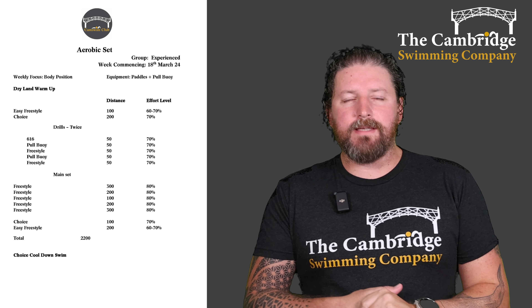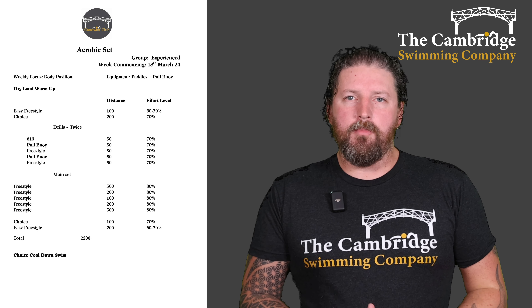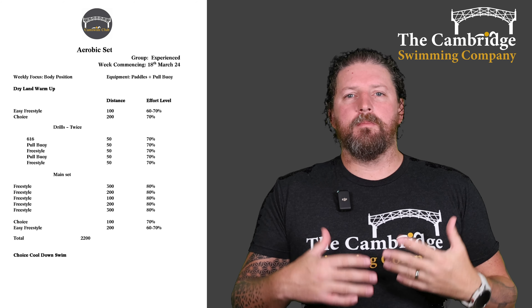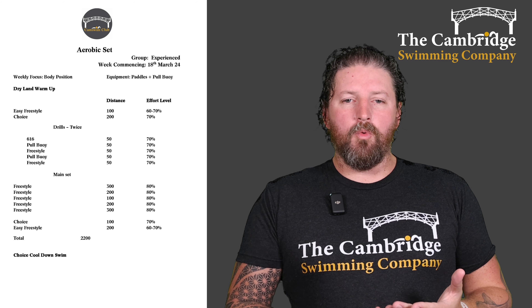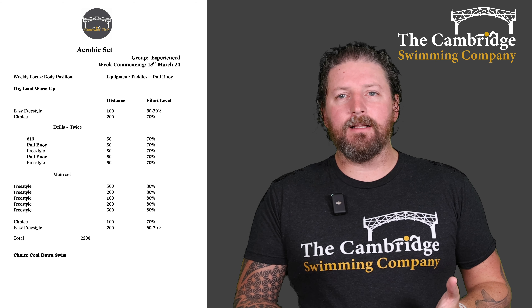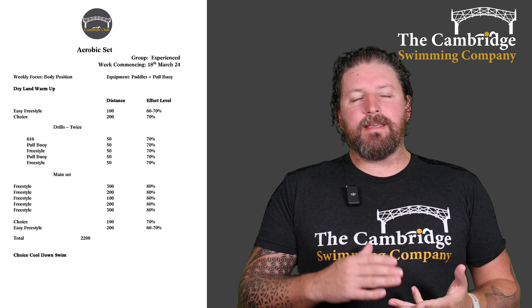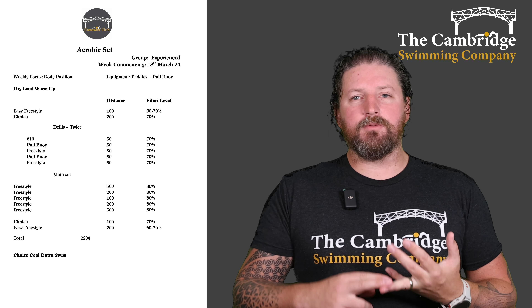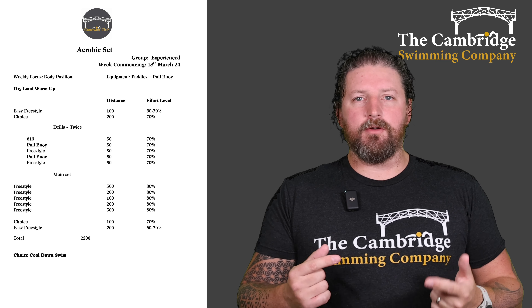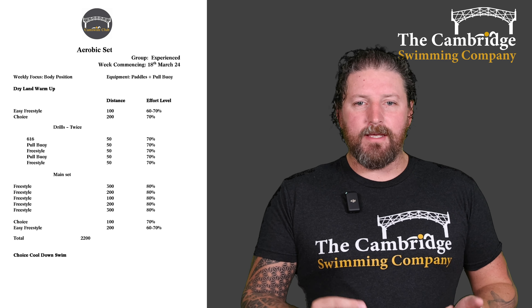Welcome to the experience group's aerobic session. Make sure you do your dry land warm up before you start — stretch off your muscles, make sure you're ready to go before you jump in. Then we've got our in-water warm up of 100 easy freestyle, and then up that to 70% intensity and do a 200 of your choice of stroke. If you can swim something other than freestyle, I encourage you to do that. And then we're straight into our drills.